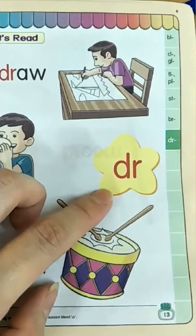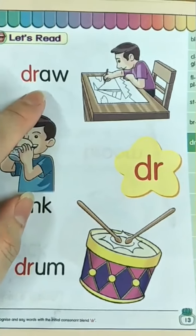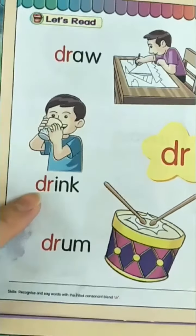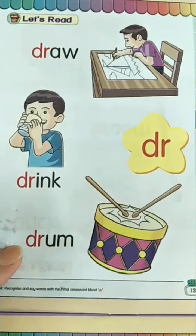Drrr, drrr — draw, draw, dream, dream, drum, drum, drrr.